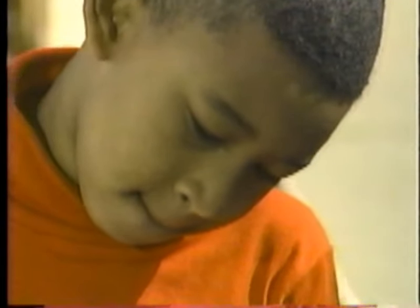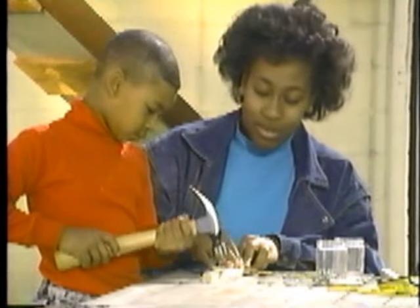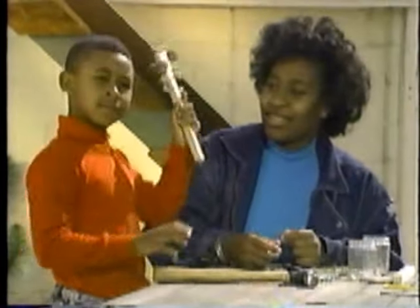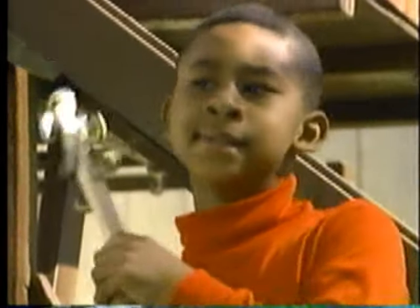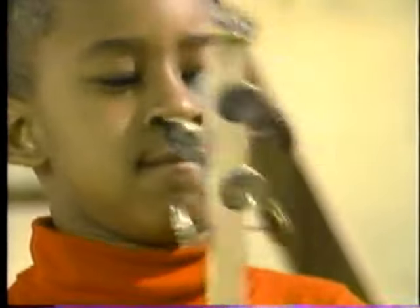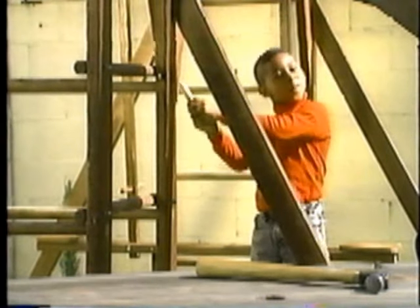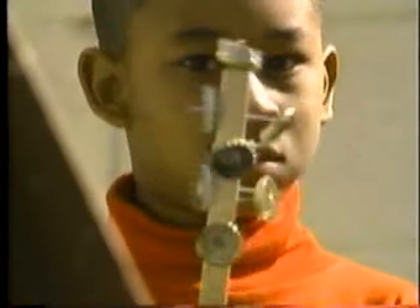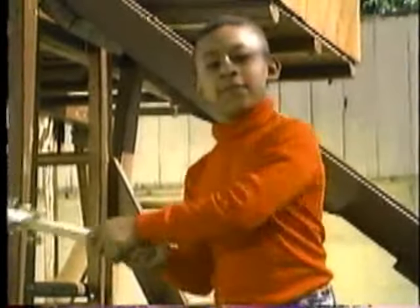Jackie found some bottle caps and tacked them to a piece of wood. He shook that thing with the jig on there and it was really sounding good. He cried: ooh, ooh, ah, ah! And everyone could understand that Jackie was having fun with the homemade band.